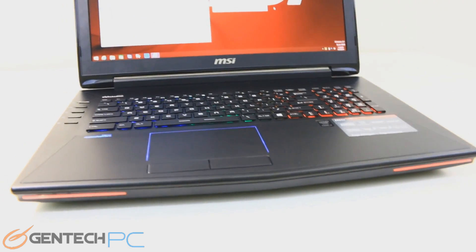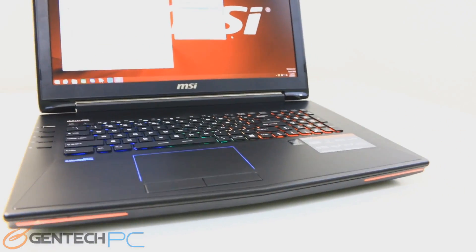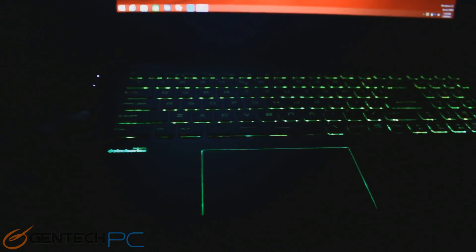Now it's time to show off some of the GT72's flair with all the LED backlighting available in the unit. Once we turn off the lights, you'll clearly see that we have LED lighting in the front, the touchpad, and the keyboard. This can be adjusted from software to have multiple patterns and colors, so you can customize it to look exactly the way you'd like.